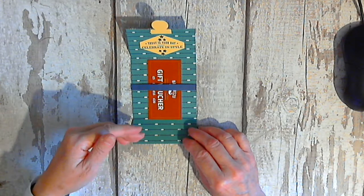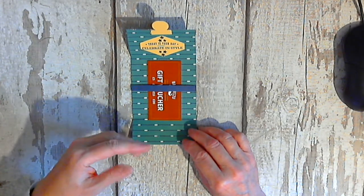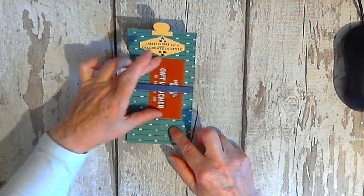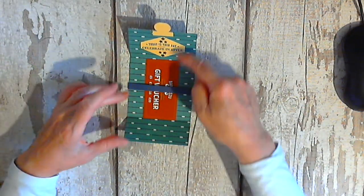Now, every barbershop has a different size voucher, so buy your voucher first and then do your own measurements accordingly. Hopefully this will fit most of them because there's a good width to it and they're usually no longer than that.